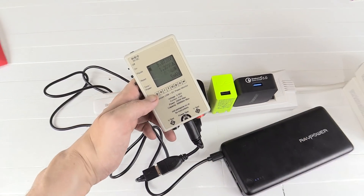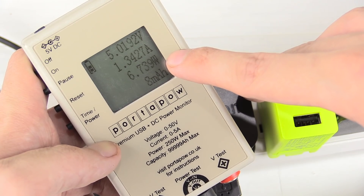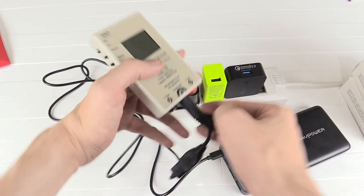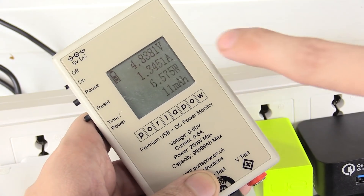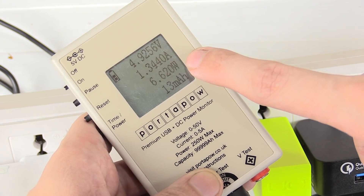Let's move on to the Amazon charger — this one's a bit better, we're pushing in around 6.7 watts, not that much better but a little bit. Next is the UE Boom charger, which is for a portable Bluetooth speaker. We're only drawing around 6.5 watts, which is not a huge amount. Kind of disappointing — I expected a bit more because apparently this charger can output up to 2 amp.